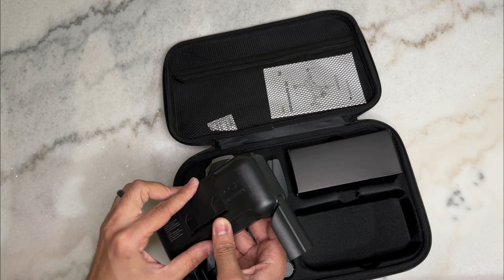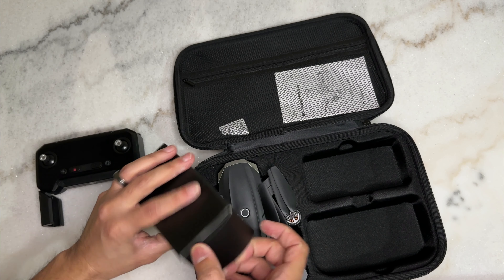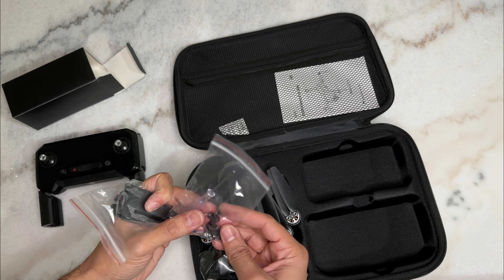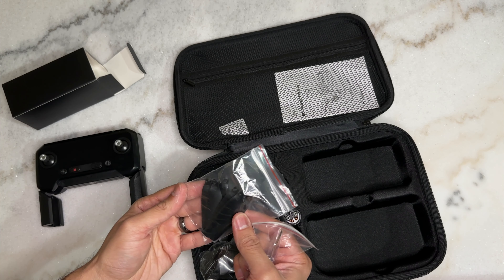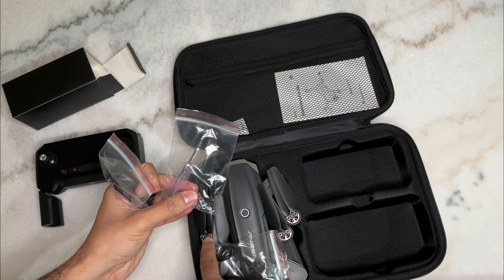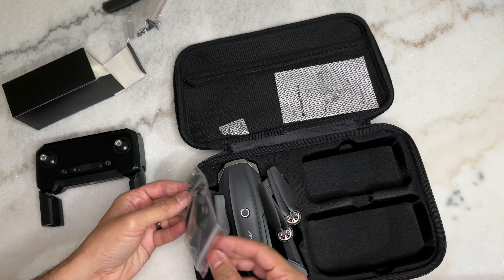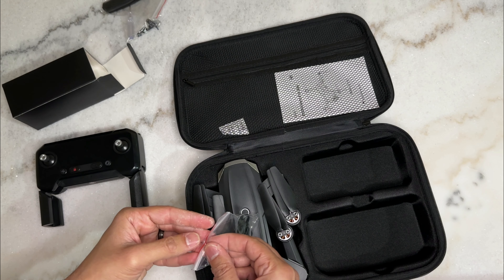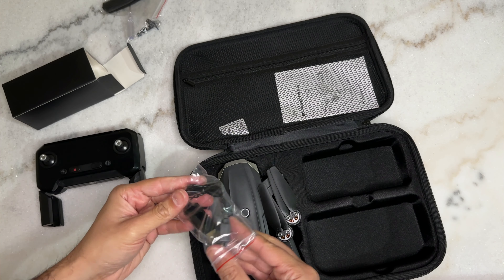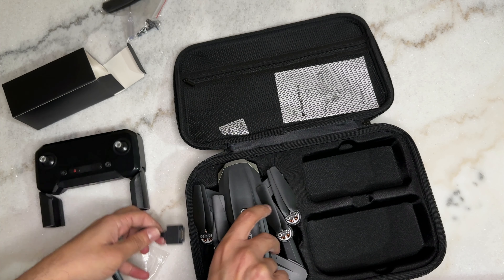This is the accessories box — it includes screwdrivers, extra clips, and more propellers in case you crash and break yours, along with extra clips to mount the replacement propellers. On the side there is a charging port; it appears to be a proprietary connector rather than USB-A, Micro-USB, or USB-C.